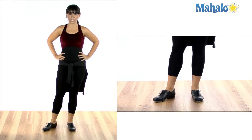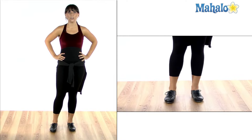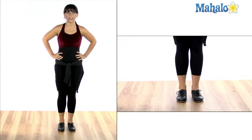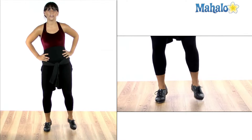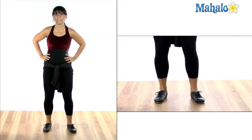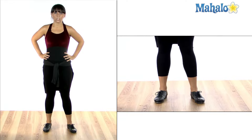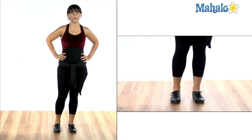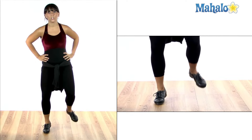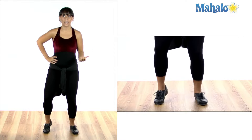Now there's something different in a turning cramp roll — a couple of things. One is that it's turning, but also in a normal cramp roll, if I start with my right toe, then my left toe, then my right heel has to go first, heel, heel. But in a turning one, that rule is void. So if I start with my right toe, I'm actually going to go with the opposite heel.